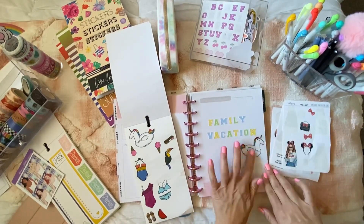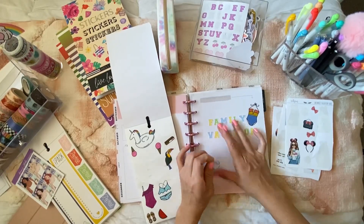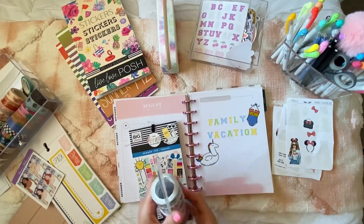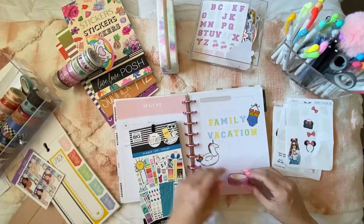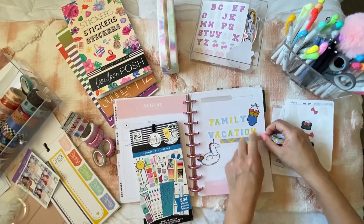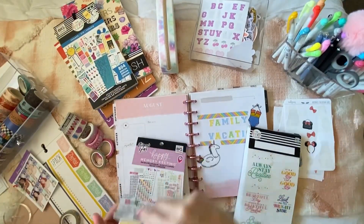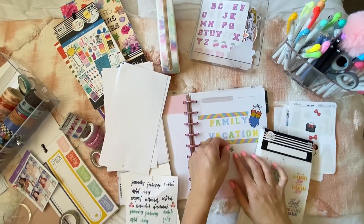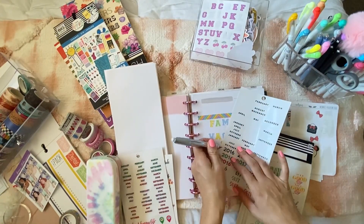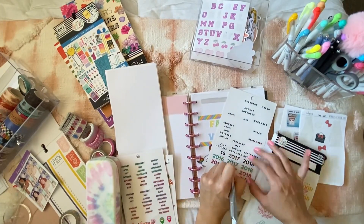I'm using the summer sticker book — this is an older one from 2019 — and I just love bringing it every summer for the doodles and illustrations. It's really easy to create these pages with stickers, filler pages, and washi tape. I have a set of Harry Potter washi tape rolls that my friend Amy from Amy Plans for Life sent me, and some from No White Stickers sticker shop. I'm also cutting out the number 20 and 22 to list out when this is happening — July of 2022.